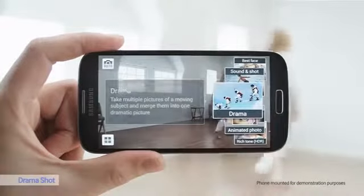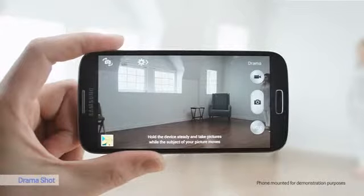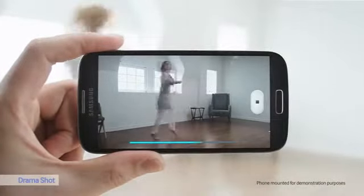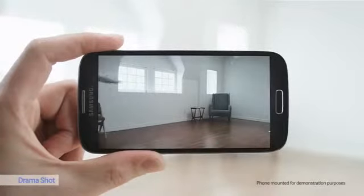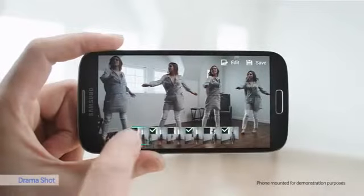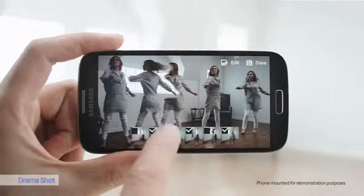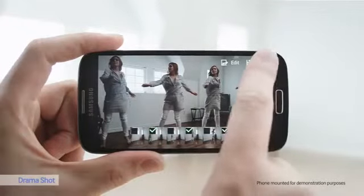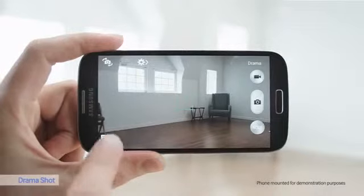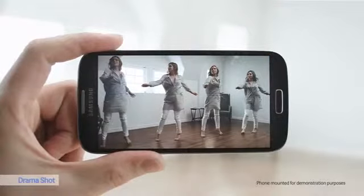My favorite camera function is Drama Shot. Esther here is a really good dancer. And with Drama Shot, I can capture her movements in a continual time-lapse photo. It's important to keep the camera still. I'll grab the frames that I want to keep, or remove the ones that I don't like, to produce the best result. So let's see what it looks like. That's fun.